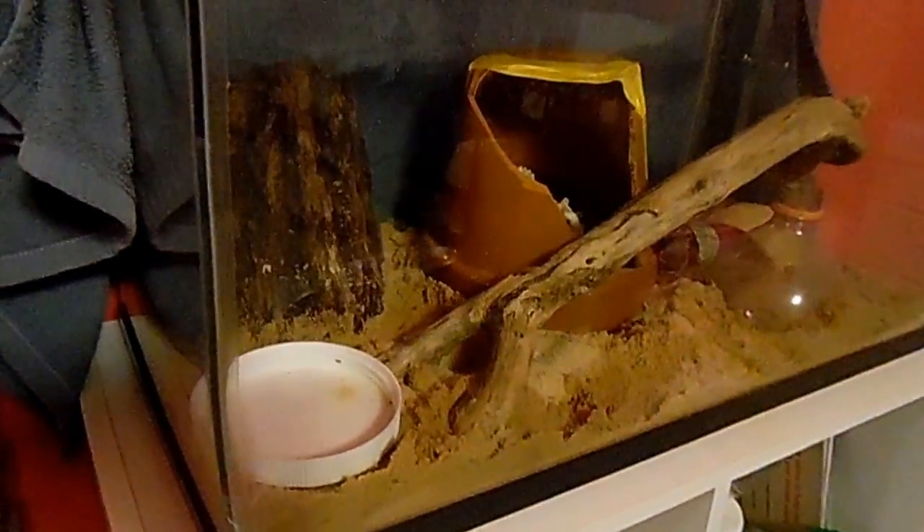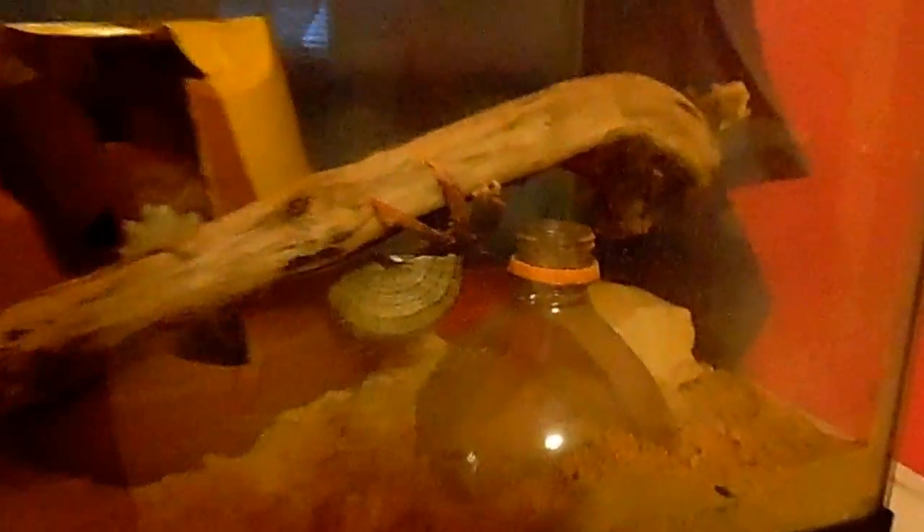I'm going to get a lid very soon. So this is the new Krabitat — there's a food bowl right there, and over there is the water bowl. I also added a new thing to my Krabitat, and that is the pot right there. And right there I put a soda bottle thing right there because...